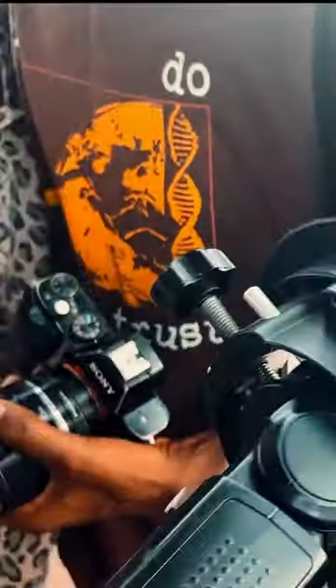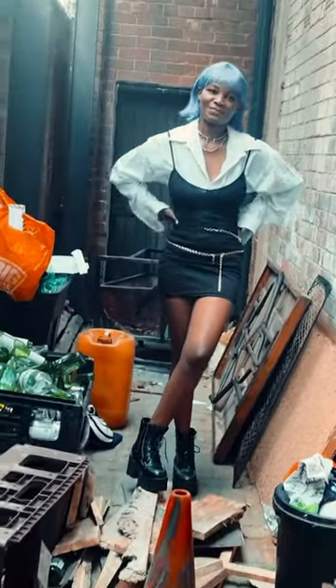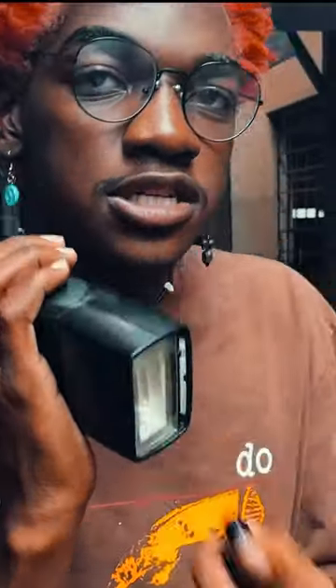My friend Lulu and I decided to shoot some photos. She's a huge K-pop fan, so she obviously dressed like a K-pop stan. I used a $50 flash kit on these photos and they came out awesome.